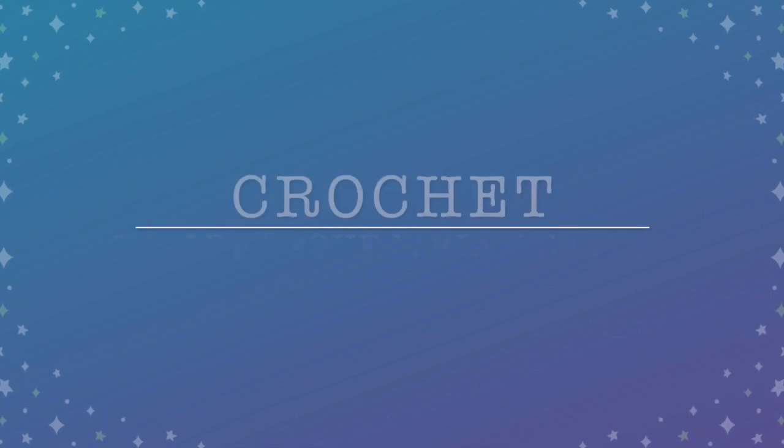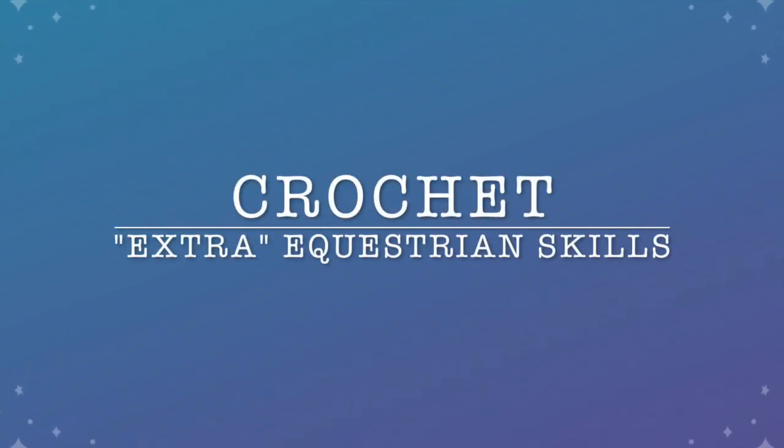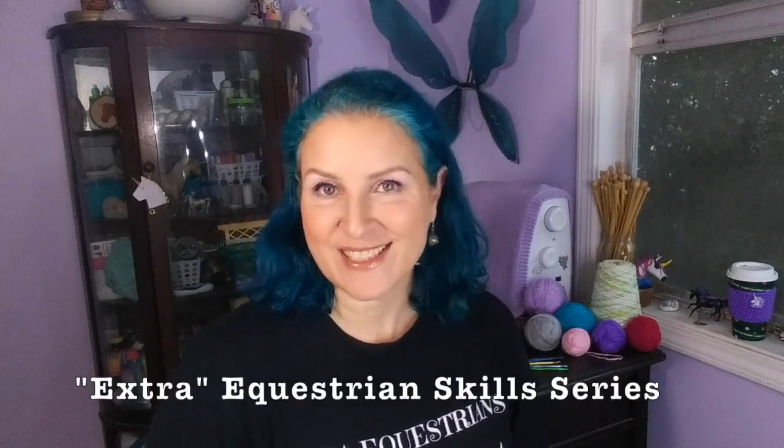Hi, I'm Michelle from Unicorn and Centaur, and today's video is all about learning how to crochet. This is the first in a new series designed to help you learn the creative skills necessary to expand your extra equestrian world. These are things you will not learn in your riding lesson, but will help you create costumes, tack, and art for your horsey friends — that's your friends who are horses and your friends who like horses, your people-horse friends and your horse-horse friends.